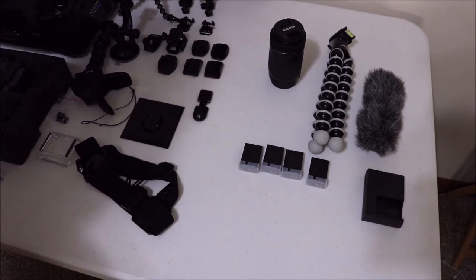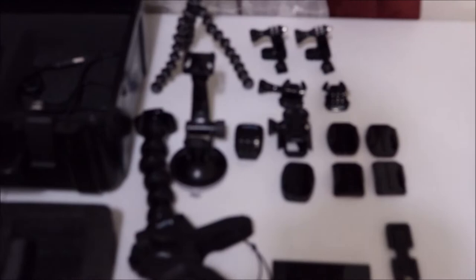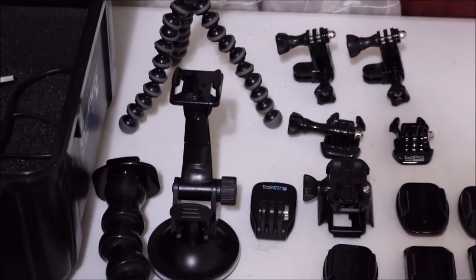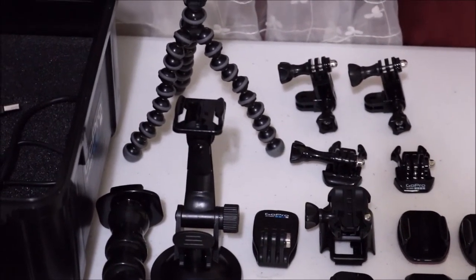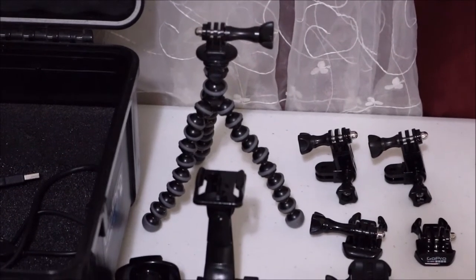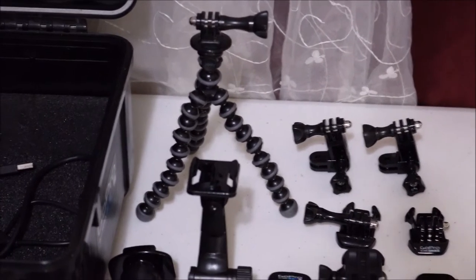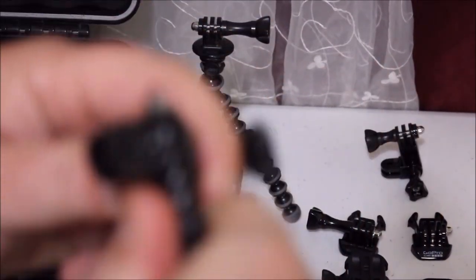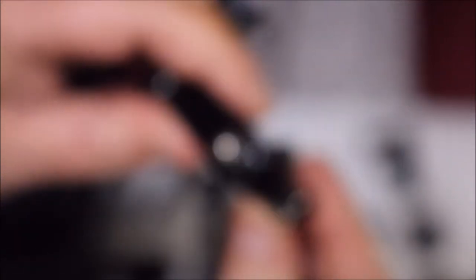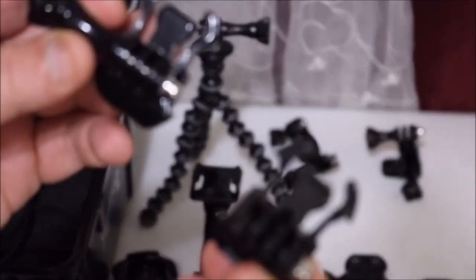Now we'll move over to the interesting stuff. Back here we have the tripod for the GoPro, as you can see. Then we have two adjustable mounts here — you can open this up and adjust it. We've got two of these, plus a couple extra and another mount.